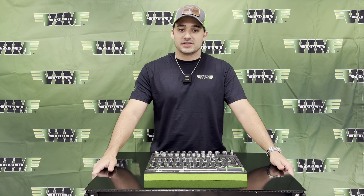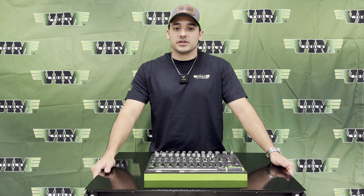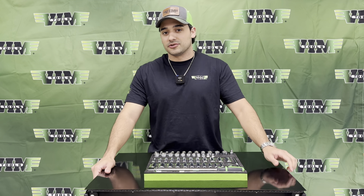And that is the SMS600. Vimtools has been around for almost a hundred years. We have a lot more products to show, so stay tuned until next time.